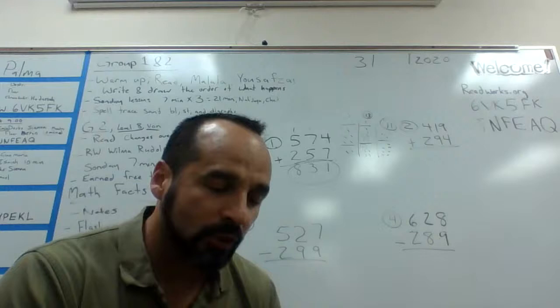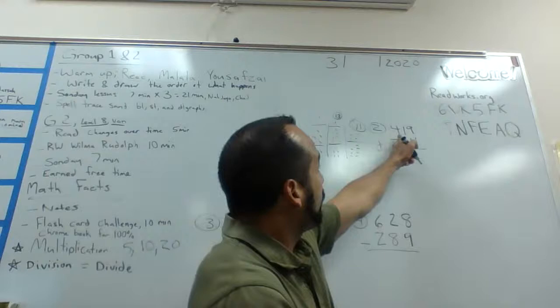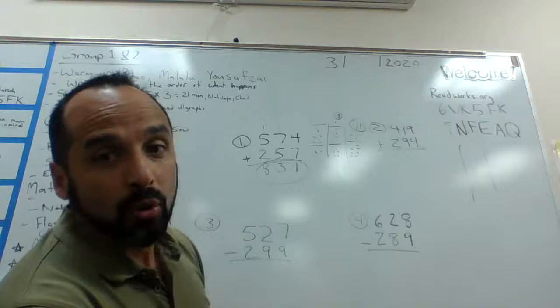If you have any problems, you can hit pause and rewatch it. I'm going to model one more problem so you have more examples. Problem number two is 419 plus 294. I'm going to do three little columns on the side to show my work.